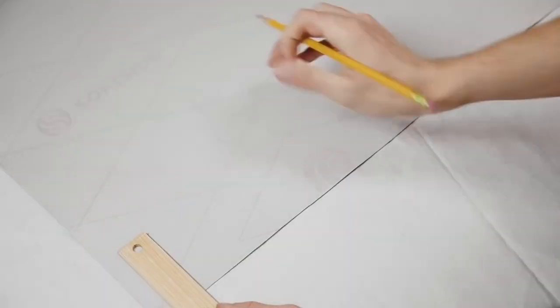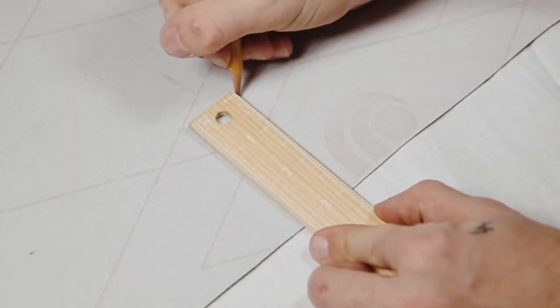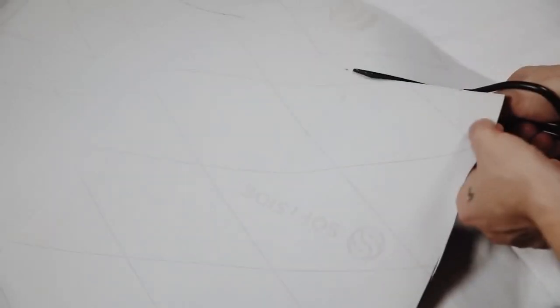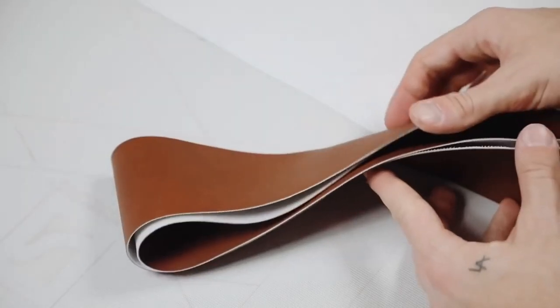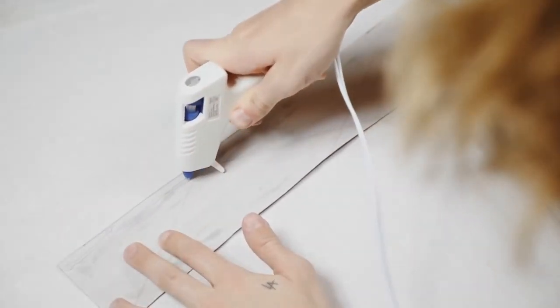Next, I grabbed the faux leather material and cut out three-inch wide strips down the longest side of the fabric. You want very long strips so you can create the band that wraps around the outside of the mirror and give it that very rustic, elevated appearance.